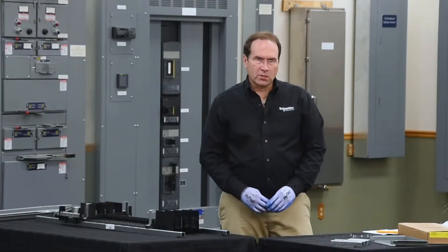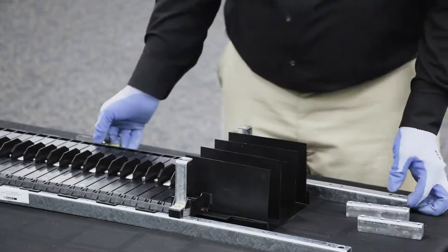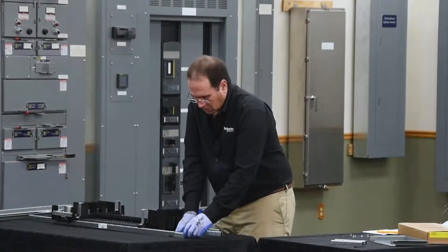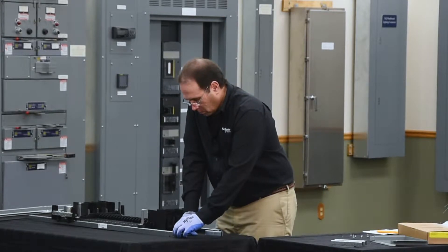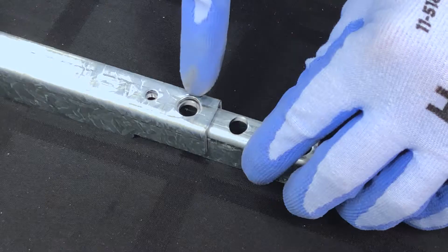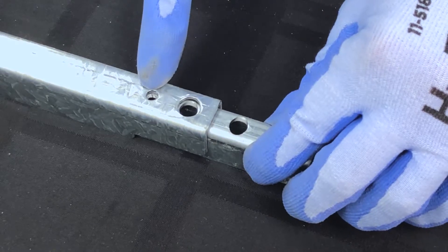Next we'll install the rail extensions. The rail extensions slide into the channel of the rail. Align the large hole with the large hole, and the small hole with the small hole.